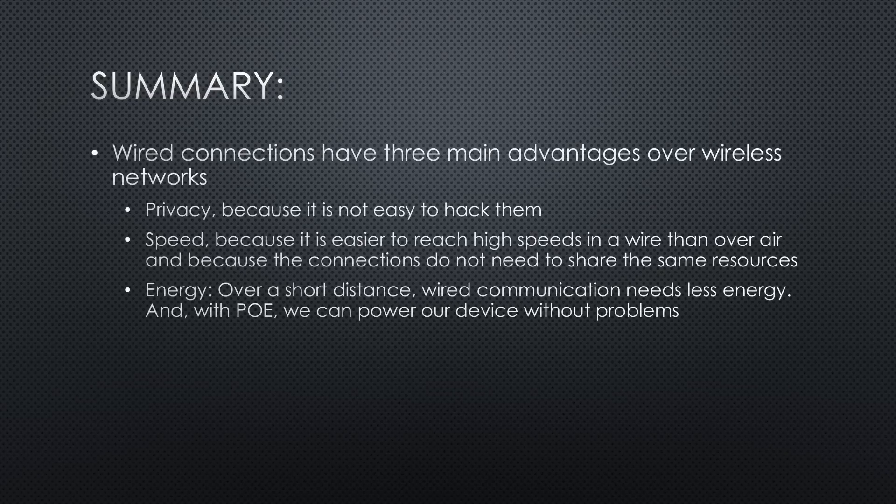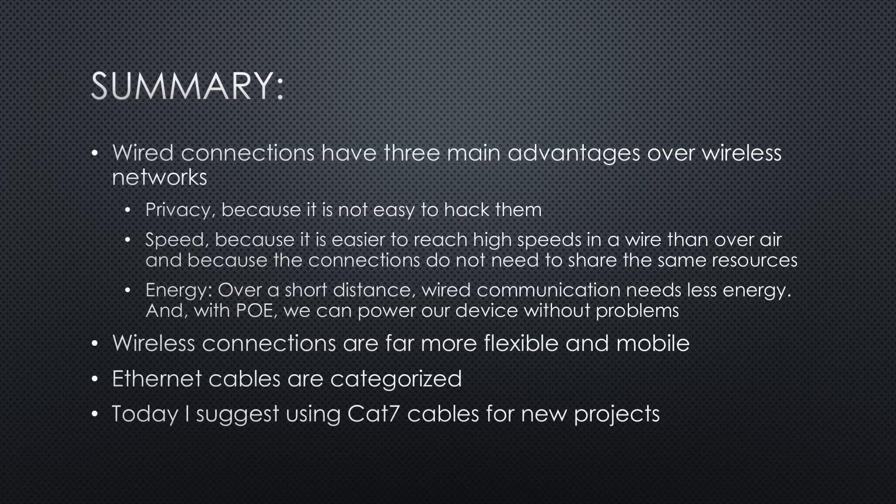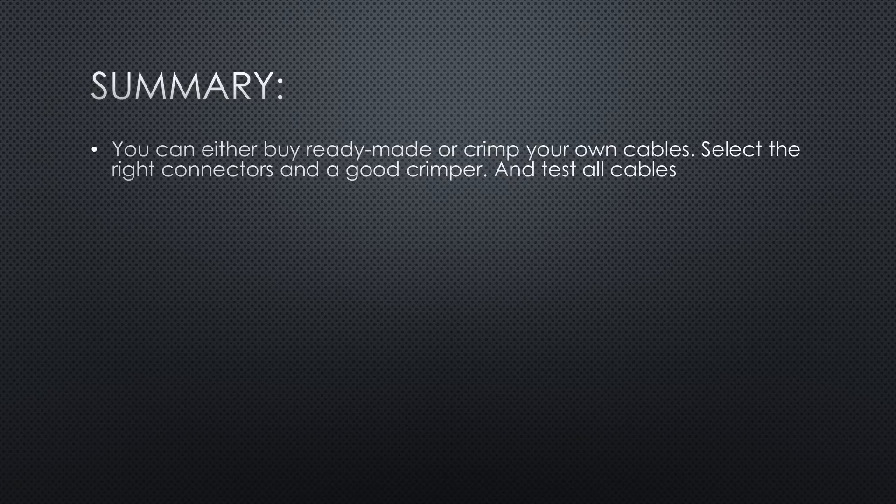Summarized: wired connections have three main advantages over wireless networks. Privacy, because it is not easy to hack them. Speed, because it is easier to reach high speeds on a wire than over the air and because connections do not need to share the same resources. Energy — over a short distance, wired communication needs less energy, and with PoE we can power our device without problems. Wireless connections are far more flexible and mobile. Ethernet cables are categorized — today I suggest using CAT 7 cables for new projects. You can either buy ready-made or crimp your own cables. Select the right connectors and a good crimper, and test all cables before you use them.